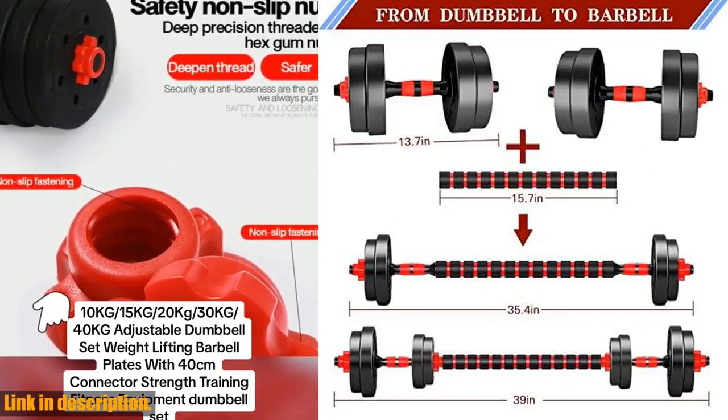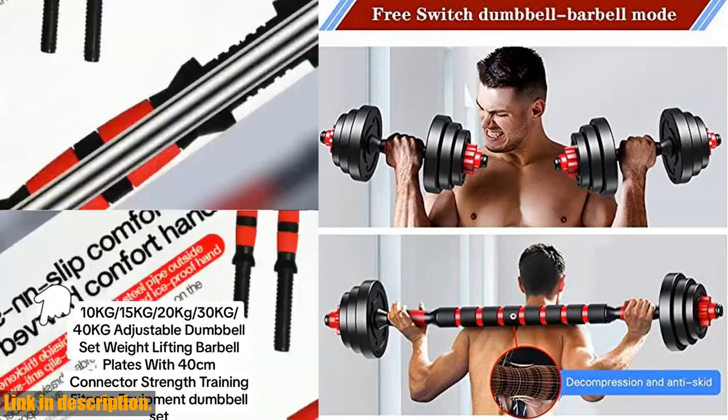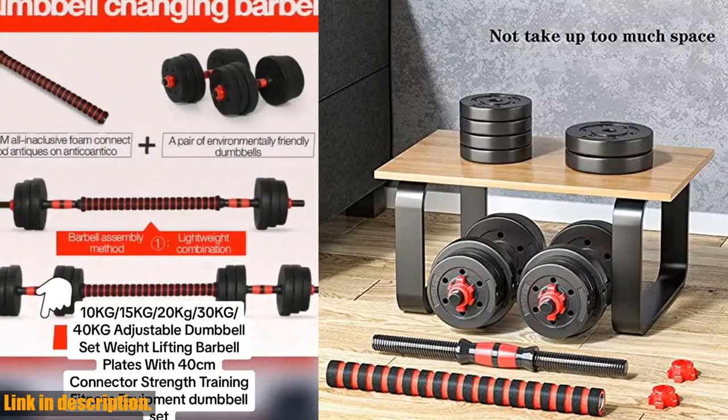They help exercise biceps, leg, and abdominal muscles, all while maintaining low blood fat and increasing oxygen intake.